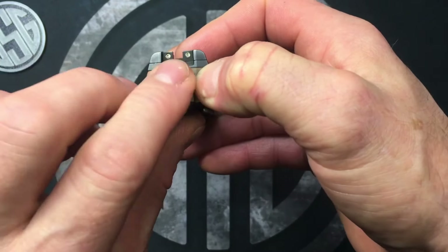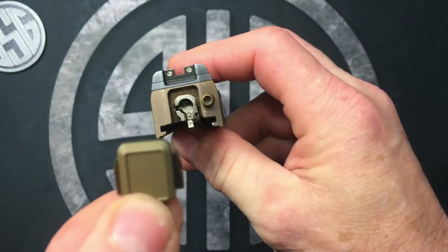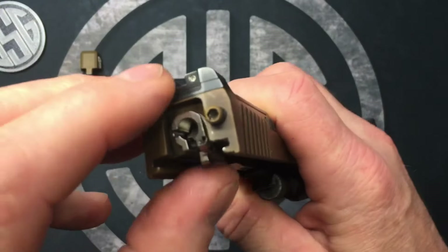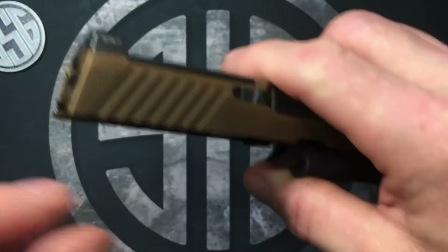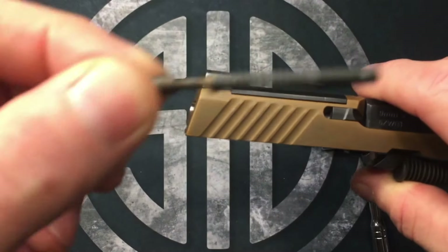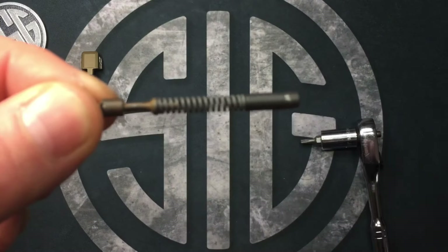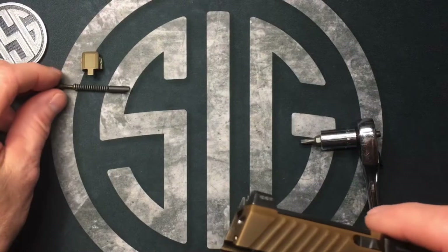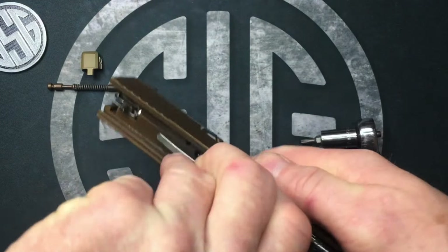Now that we have that sticking out, we're gonna push that in, slide our back plate down and take it right off. You can take the extractor out if you want — it's just holding your extractor in. I'm gonna do that in case it falls out on you. This is made up of three components: the spring and then one piece on each end, so if it falls apart it just presses back together.